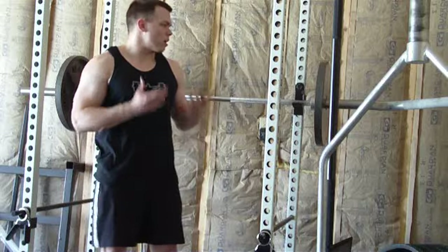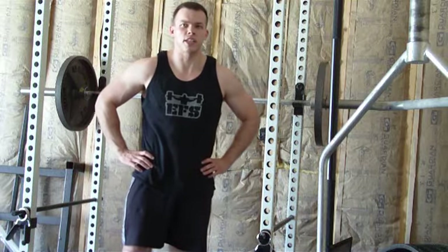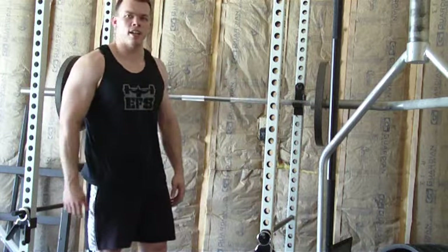Just like my overhead press setup, I'm not going to show you the actual squat — there's a ton of videos out there, pick whichever one you want. This is just going to focus more on how you approach the bar and how you set the bar up on your back.